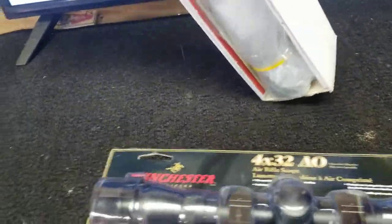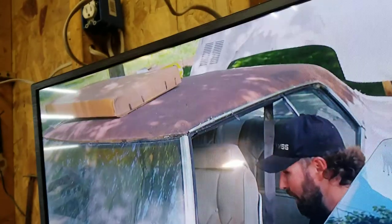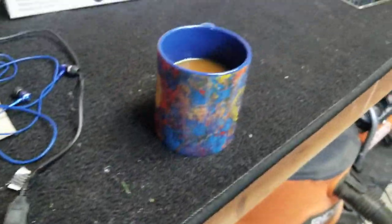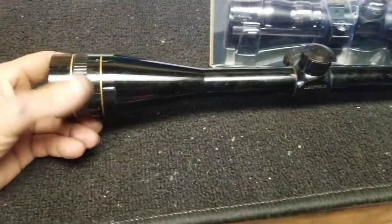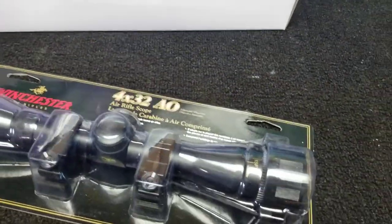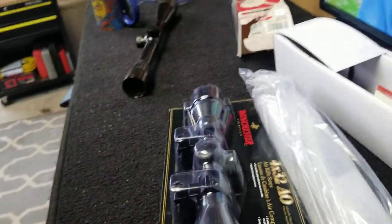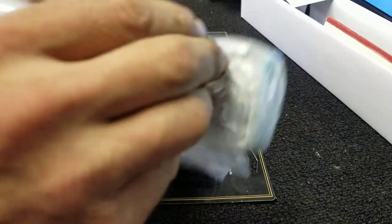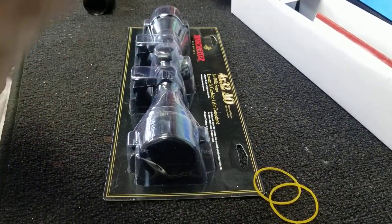Simmons makes a good scope too — for the price point I think they're one of the best. They are just as clear as my $2,200 Leupold. So I don't know — is it worth it to spend triple the amount? I'm not sure. I'm sure there's a reason I'm not aware of, like better optics, longevity, or durability.